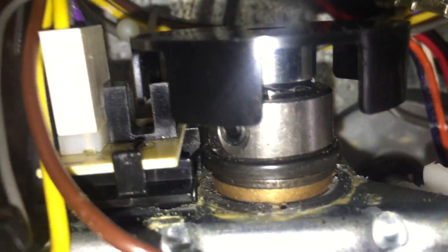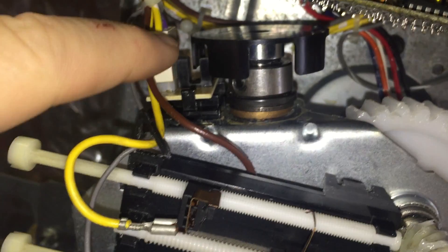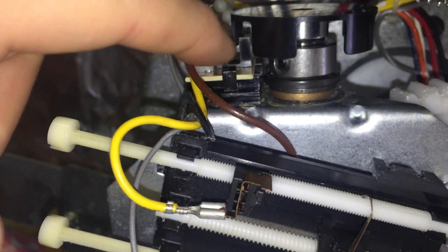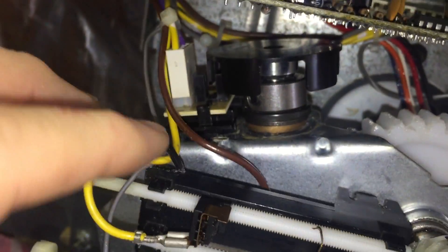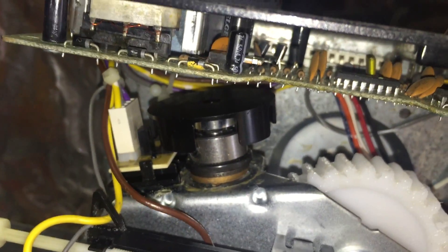which is called the RPM sensor. There are two things that could be the problem: either the interrupter cup is not pressed down far enough and is not triggering the RPM sensor, or the RPM sensor is bad. I just replaced this with a brand new one — it was about ten bucks and came with the interrupter cup — and it still didn't work properly. The door traveled six inches one way and six inches the other way, and that was it.